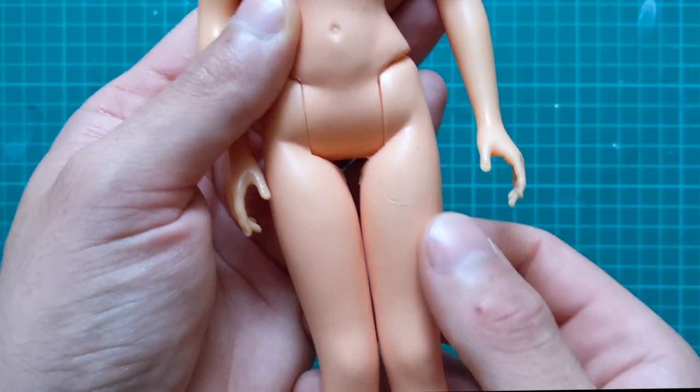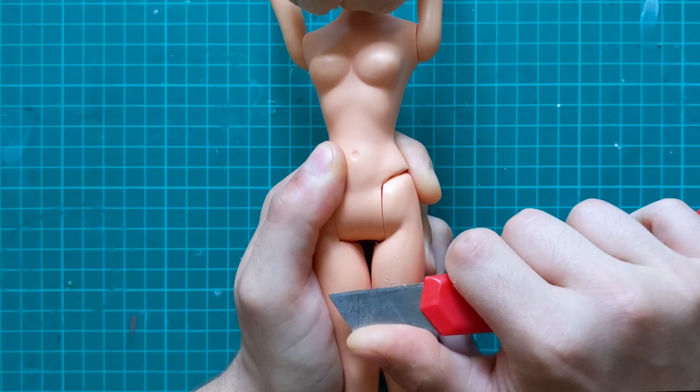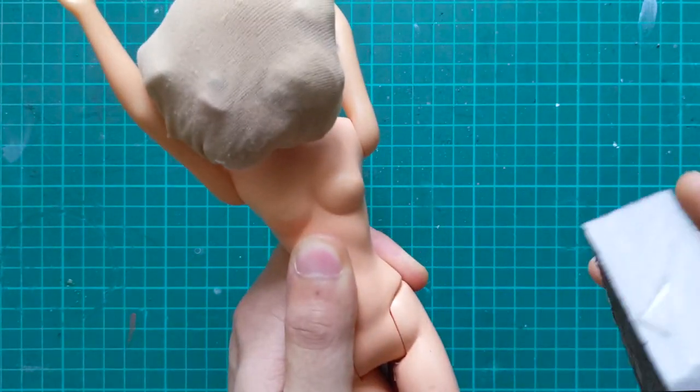To take care of the dents on her body, I cut away any big chunks, then I sand everything smooth using 180 grit and 320 grit sandpaper respectively.